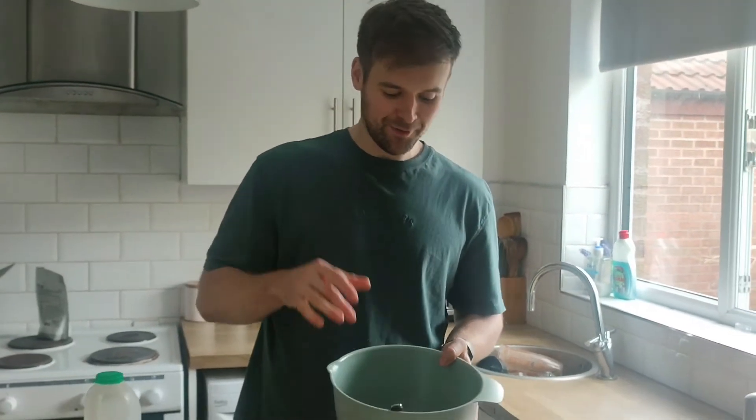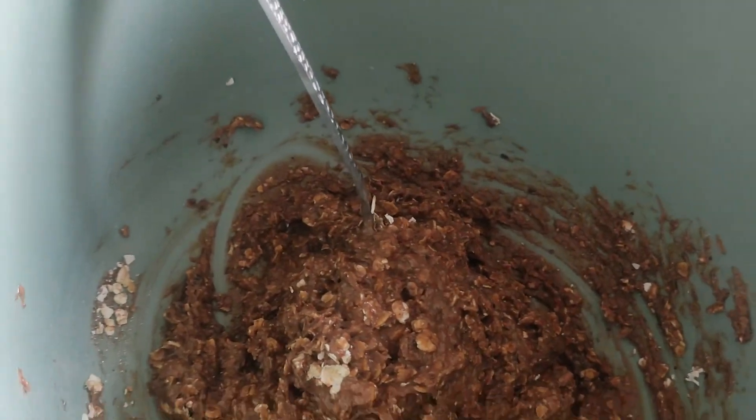Okay, that's the blending all complete. We are left with a nice sludgy mixture which is full of protein and full of chocolatey goodness. But it's not done yet — there's more to add.